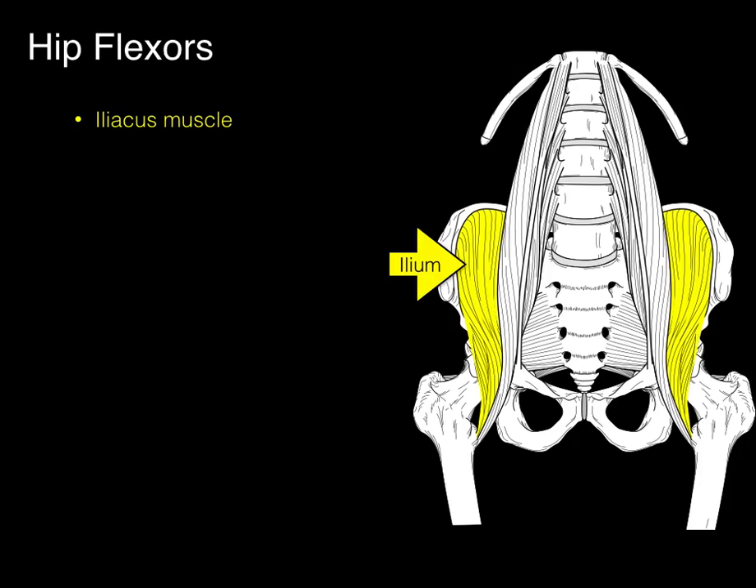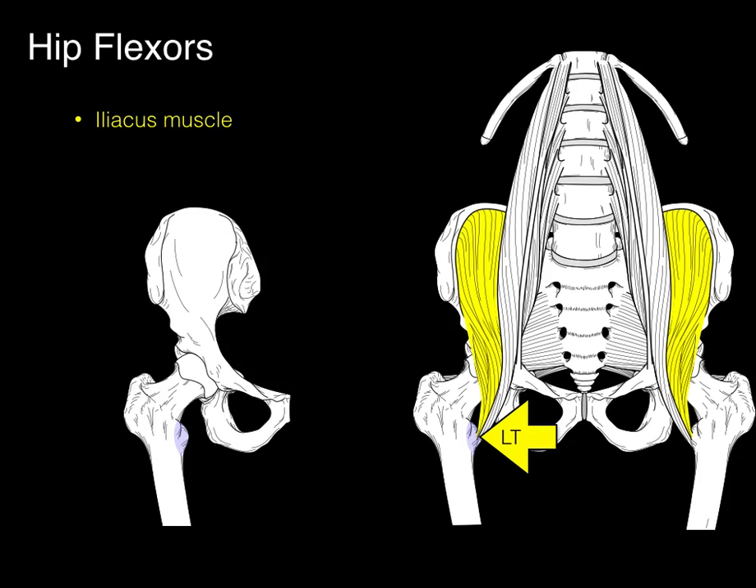Let's focus on first the iliacus muscle. It arises from the iliac fossa on the ilium — hence the name iliac fossa — and it inserts on the lesser trochanter of the femur. There in purple we see this lesser trochanter of the femur.